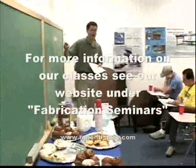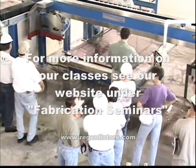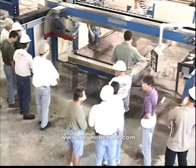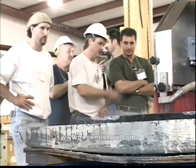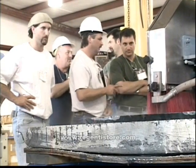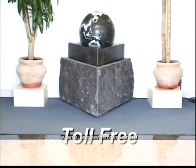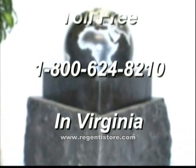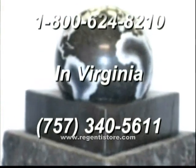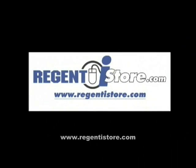We welcome you to one of our demonstrations. You are invited to visit our state-of-the-art facility to see for yourself the capabilities of our quality Marmo Electromechanica products. Please call today to schedule your appointment for details about our next granite fabrication class. Thank you for considering Regent Stone Products. Please feel free to contact us with any questions. Our toll-free number is 1-800-624-8210. In Virginia, 757-340-5611. Or visit our website.